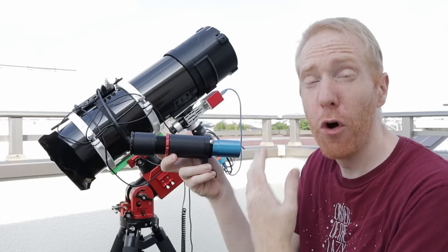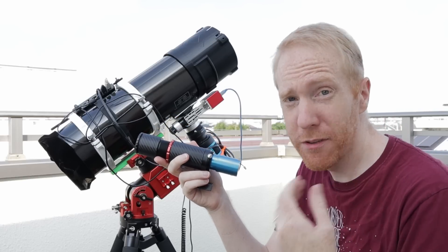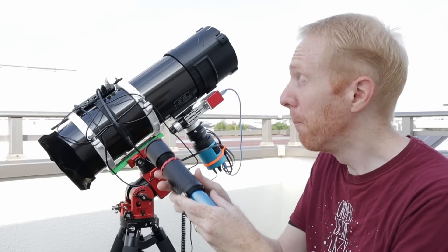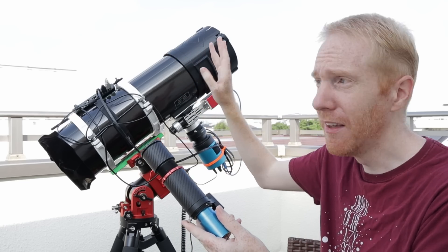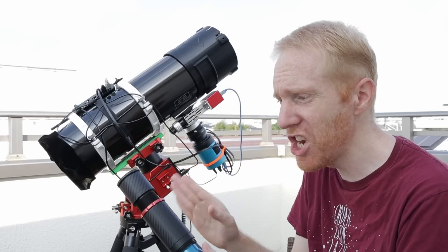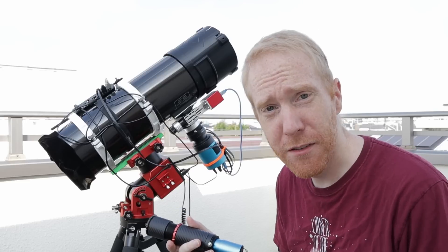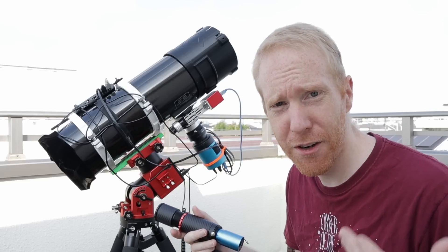This is called an autoguiding rig. This little telescope with the camera is paired with some autoguiding software, which tells you how precise your autoguiding has been. My issue with this telescope is that even though my autoguiding was perfect — meaning I should have been tracking the stars excellently without any issues — when I looked at my 5-minute and 10-minute images, there was star trailing. So even though I'm tracking perfectly, why are the stars trailing?